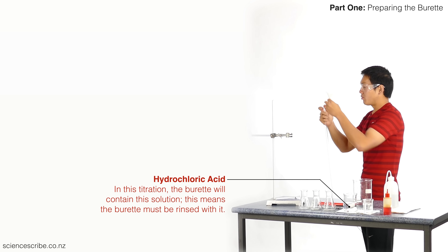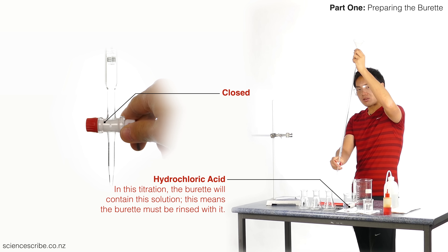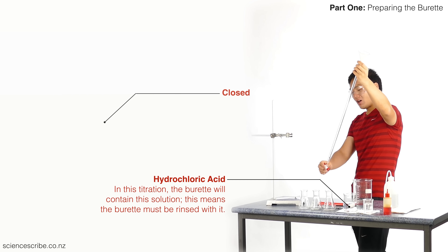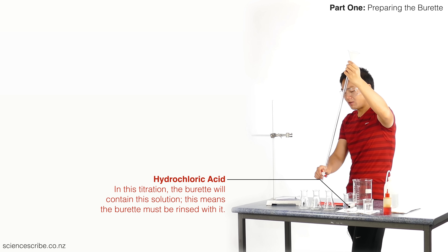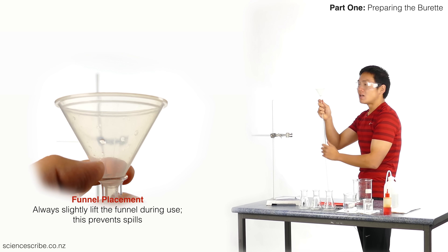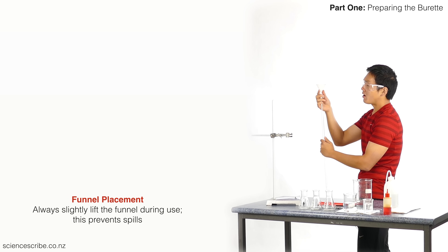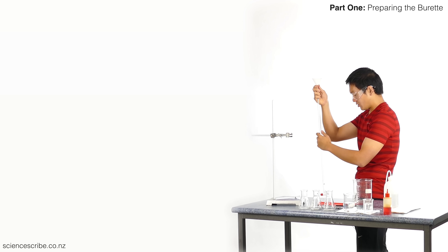I'm going to check that the stopcock is in the closed position, because the last thing I want is to fill liquid into the burette with it in the open position and get a spill everywhere. So check that it's closed. I'm going to hold my burette in one hand, place my funnel over the top, and lift the funnel just a little bit above the burette so I don't create any pressure inside.